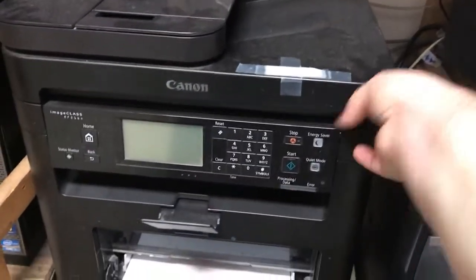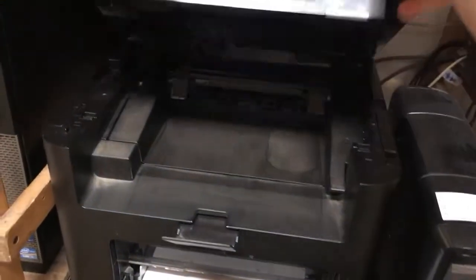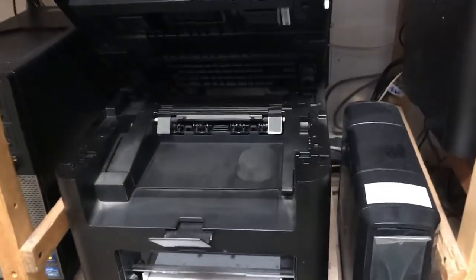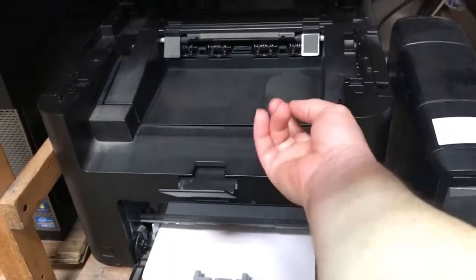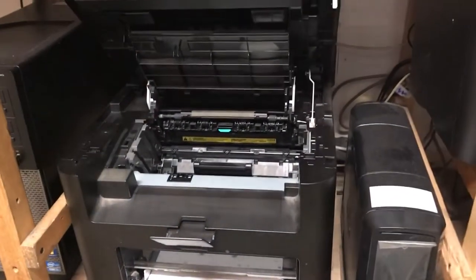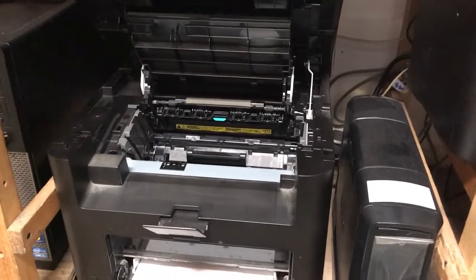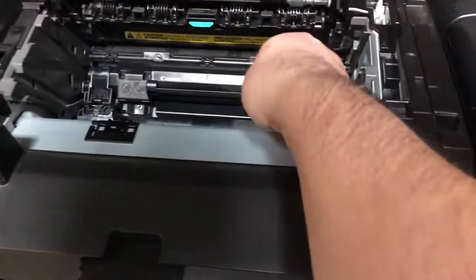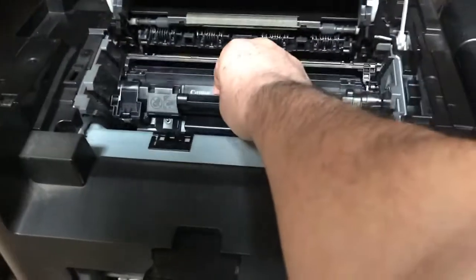I'm just going to lift this one right here — okay, that's up. You're going to lift this one, there you go. Don't push it too hard, and then you're going to reach inside. Right here, this one says Canon — pull it out.